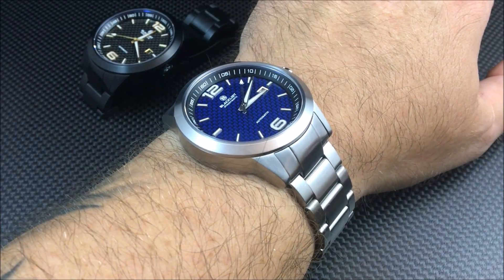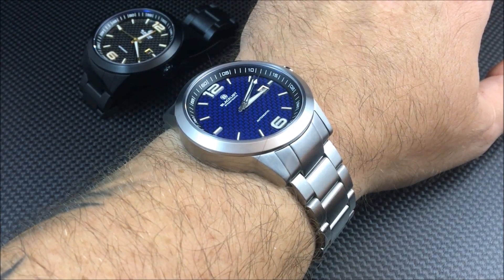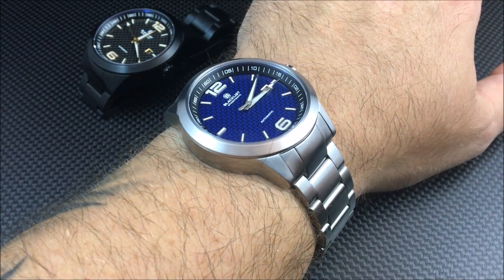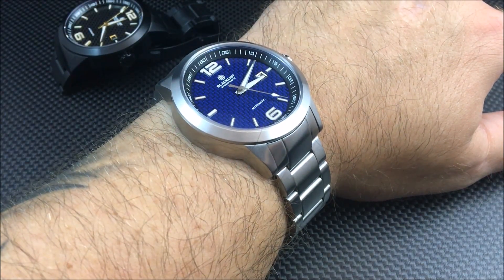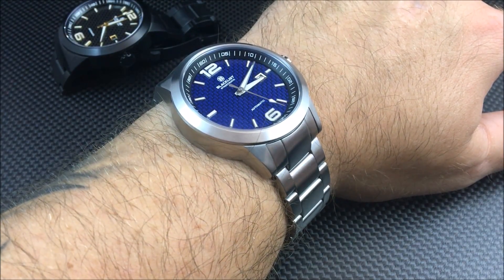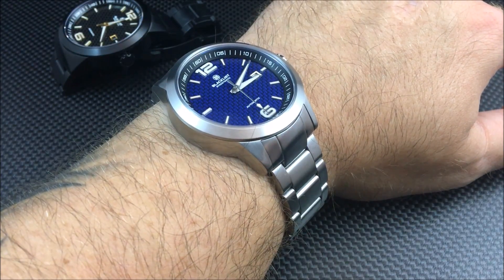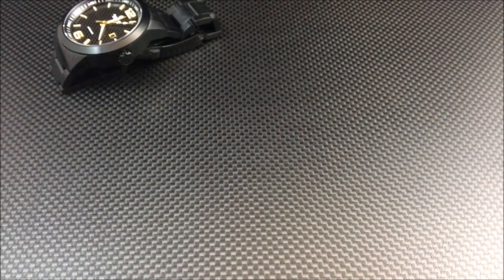One of the biggest changes is that it's now an all-brushed steel case and bracelet. Whereas before it was half and half with high polish on the bracelet and case, now the only part of the case on the stainless models that stayed high polish is the crown. I'll show you a better look at that in a second.